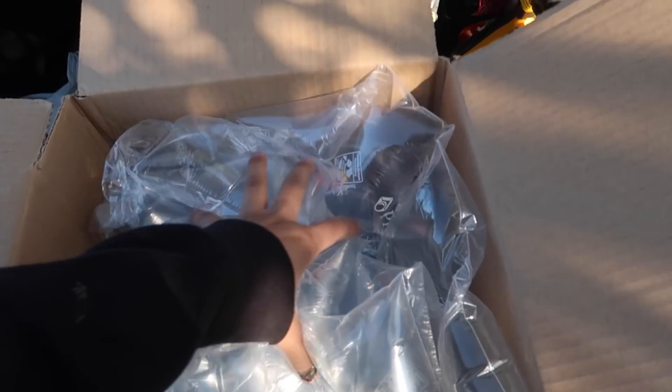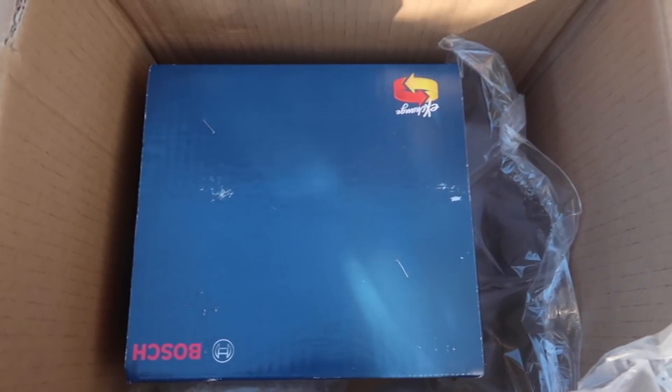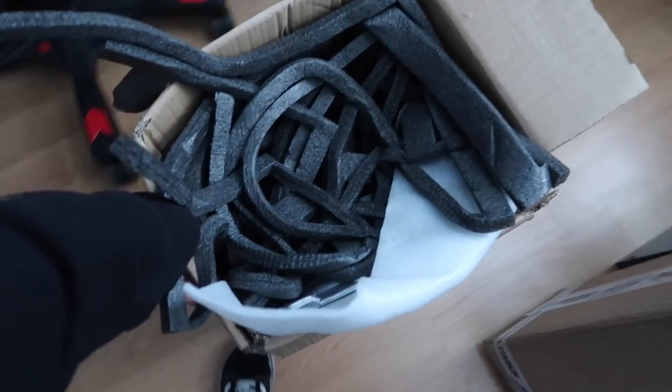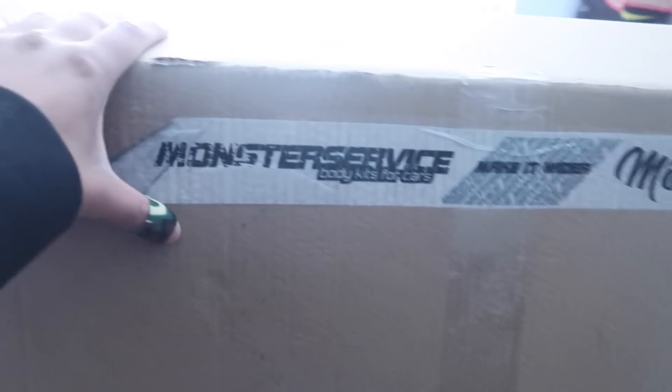So in here we got a brand new alternator for the E30. Almost forgot the oil pan. But this right here — if you guys can guess what it is, good for you — this is for another video, for the Genesis. So you can guess what this big boy is, good for you.